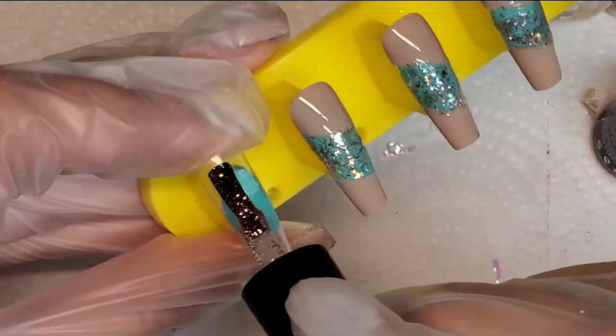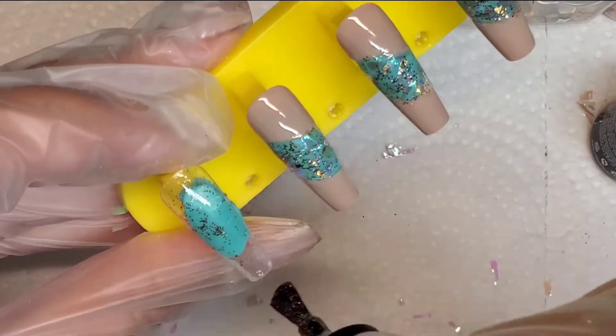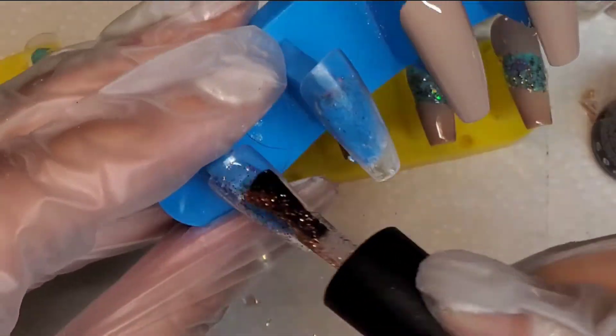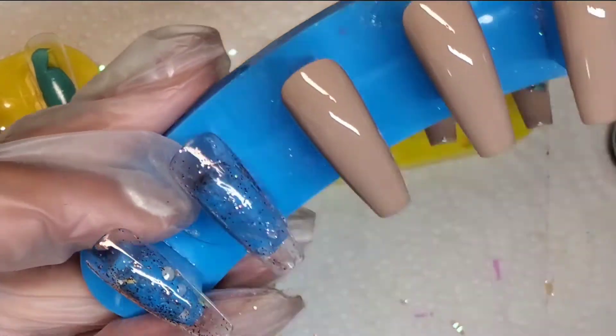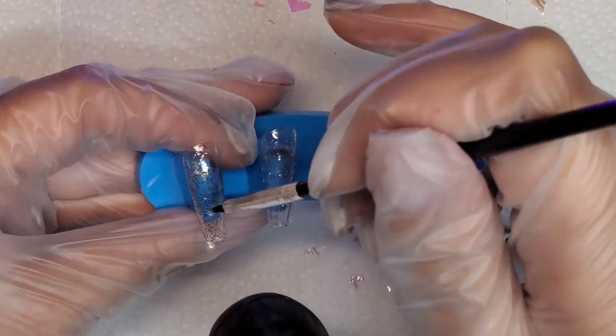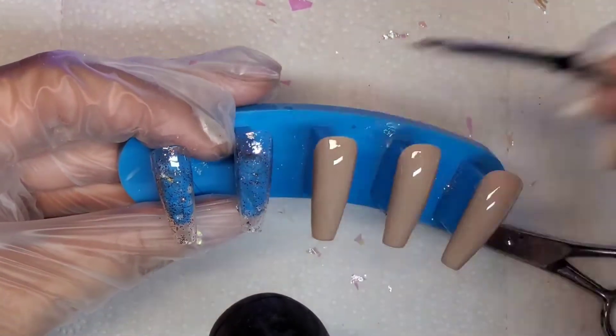Now for the all-clear nails I'm going in with some of the glitter polish as well. I alternate between the two in the kit, and then same thing that I did for the clear patches in the other nails — I'm just going to go in with the flakes and the glitter at random.